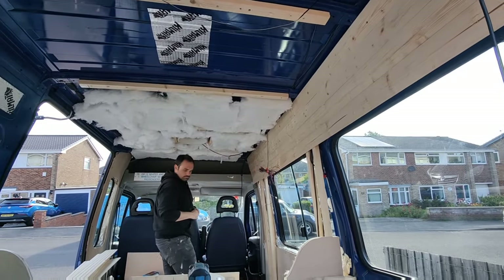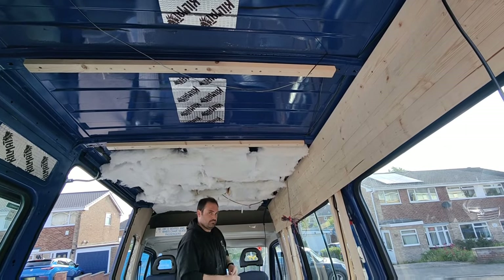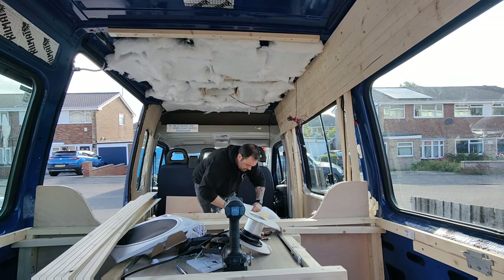We're insulating the ceiling, then we're going to vapor barrier that, get the rest of the cladding up, and then cut holes for where the lights are going — the LED strips, and maybe some speakers. We'll see.